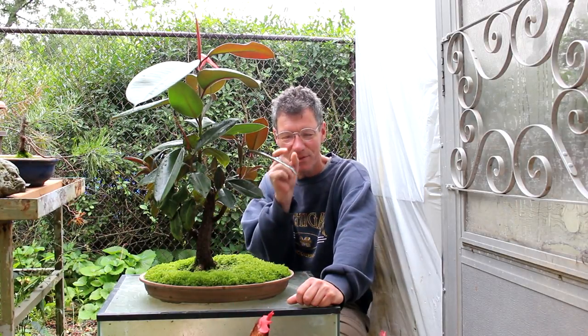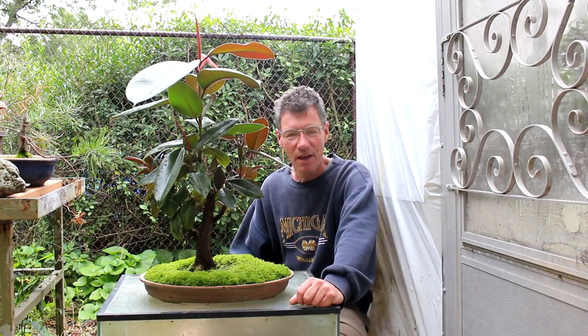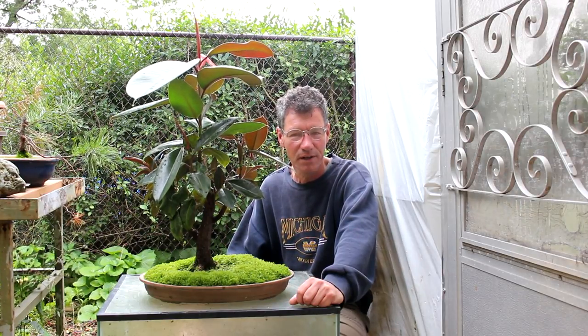It's a large leaf plant — it doesn't have little tiny leaves like a typical bonsai, but it has a lot of charm. So let's go in and have a look at the tree and I'll explain what we're going to do today on it.